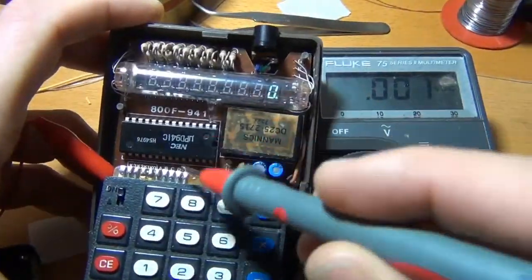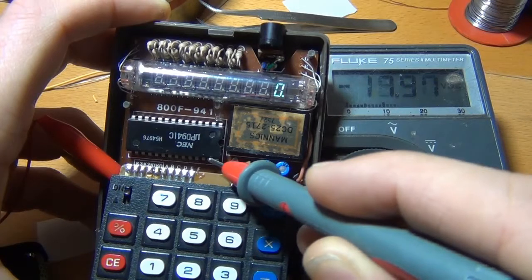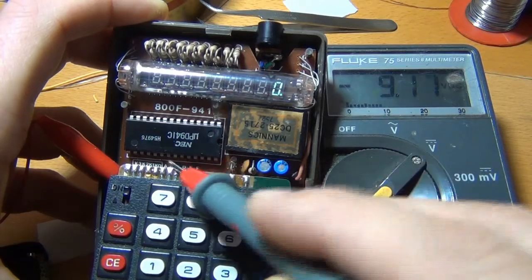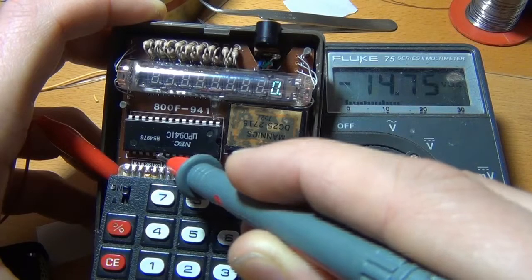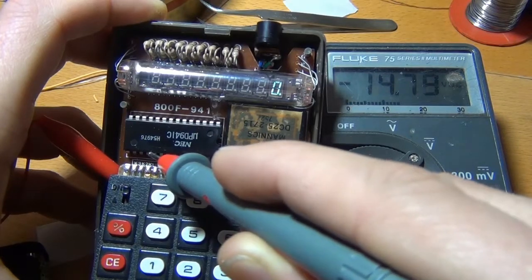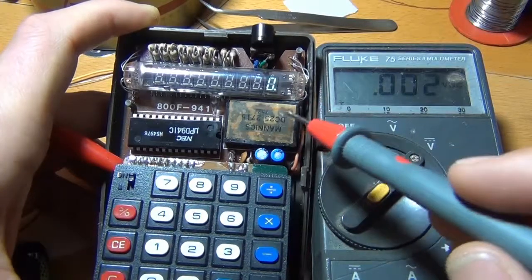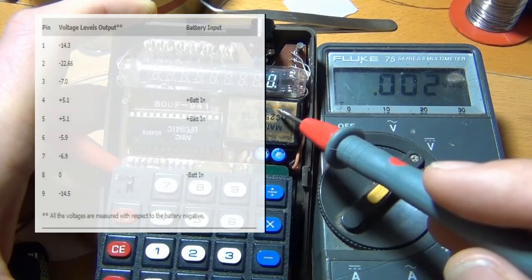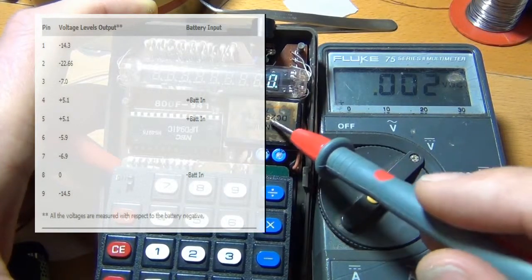Because it's a vacuum screen, all of the voltages should be negative, because the electrons are negatively charged. This is the DC-to-DC converter, and it's just built out of especially made transistors for this purpose. It's potted, so I can't show you the inside.